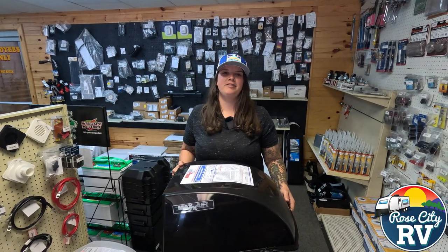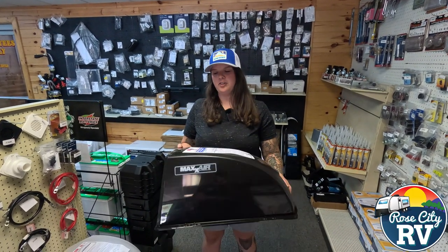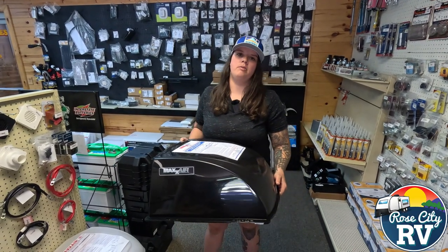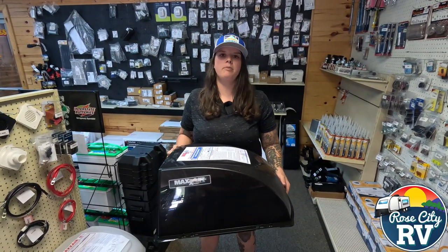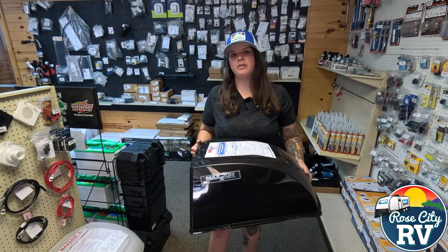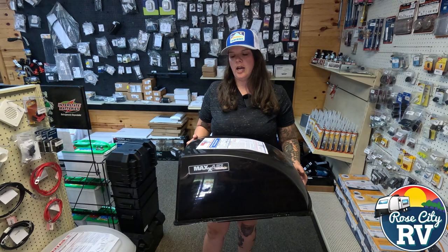Hey everybody, I'm Molly here with Rose City RV of Michigan and today I want to talk to you about Max Air Covers. Most of you have seen them around or use them on your own. They come in a few different colors and there are a couple different models of them, but they're a really nice option.